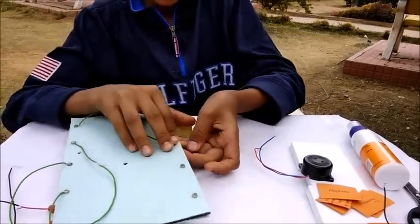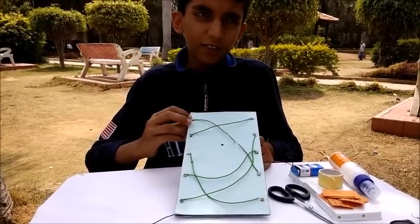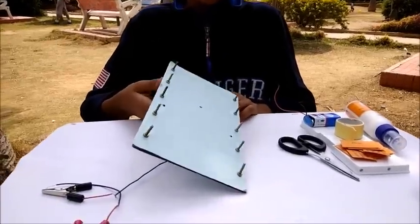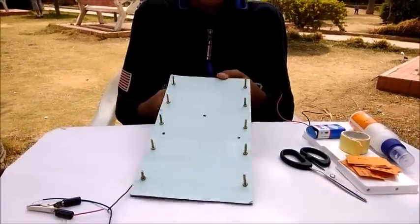Fix the other end of the wire on the other side at random. Then make 3 holes: one at the middle for the buzzer, and two on the sides for the clips.